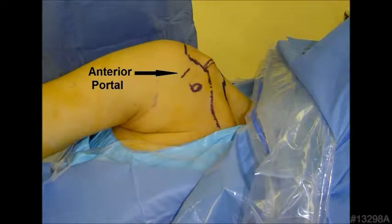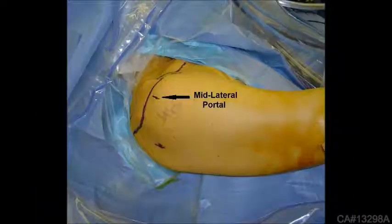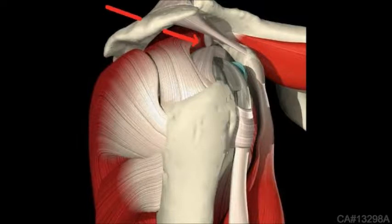Surgery can be performed either in the beach chair or lateral decubitus position. The release employs a standard anterior working portal. A mid-lateral portal is utilized for visualization. The release is performed through a small stab wound visor portal.